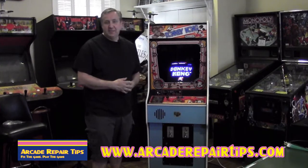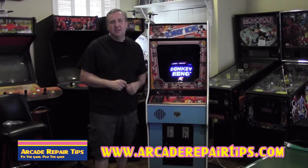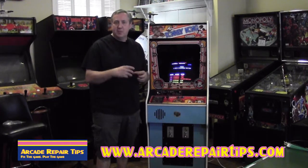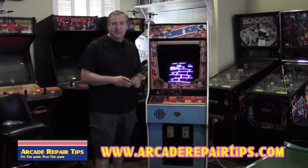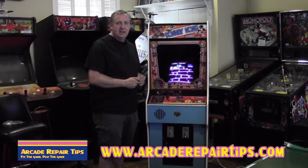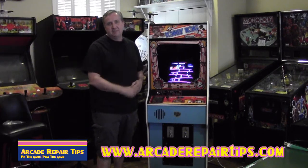That about wraps it up for this episode of Arcade Repair Tips. Once again, we want to thank Joe at HighScoreSaves.com. We'd also like to thank our community manager Louie for helping set this up and get us connected with Joe. If you guys have any questions, you know how to get in contact with us — you can go to our webpage ArcadeRepairTips.com and send us an email. Just remember: when you fix the game, you play the game, and now you can save the game.